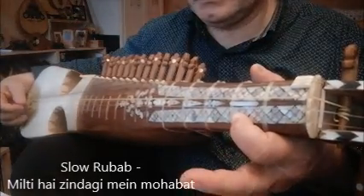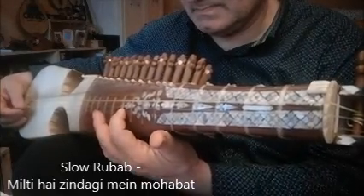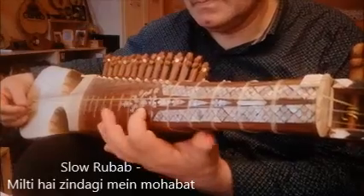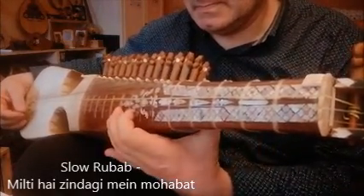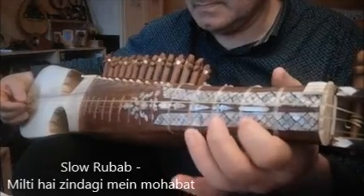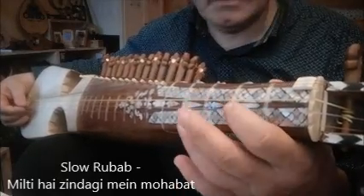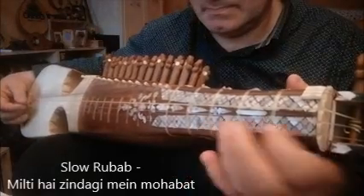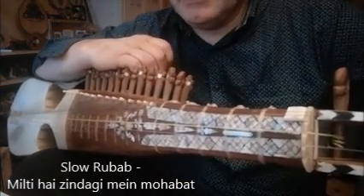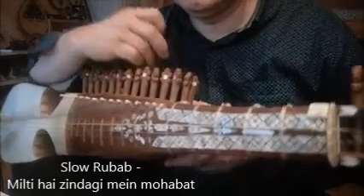Here we go to Narma 4. Now we go to the antara again. We will finish the whole tune by playing the sthayi followed by sthayi part number two. Good luck in playing.